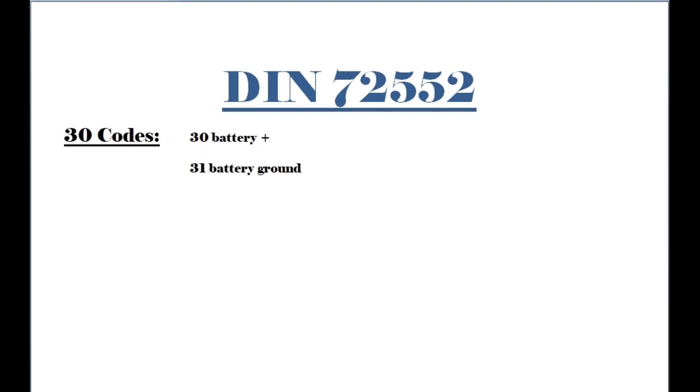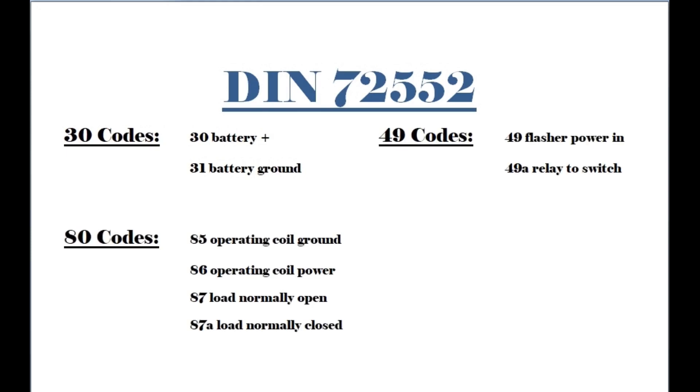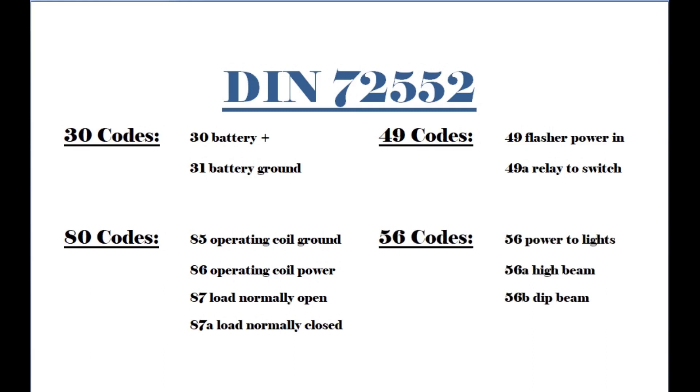Looking back over that, we can see that 30 and 31 are codes for terminals that connect to the positive and negative battery terminals respectively, and that anything with an 80-something code is to do with relay switching, a 49 code is something to do with indicators, and 56 with or without a letter is headlamps. So while there isn't any obvious rhyme or reason to the specific code designations, they are more or less grouped into what you might call series of codes — 80-series codes for relays, for example.